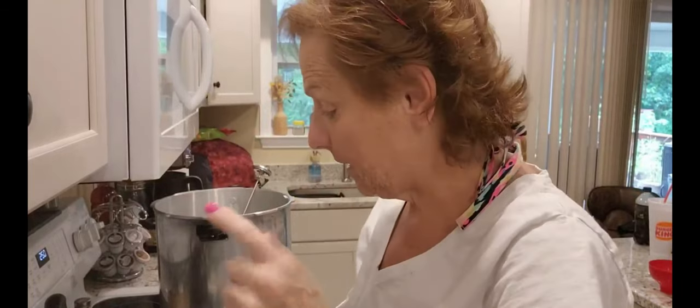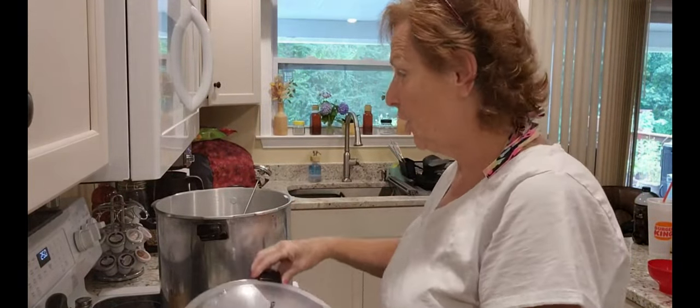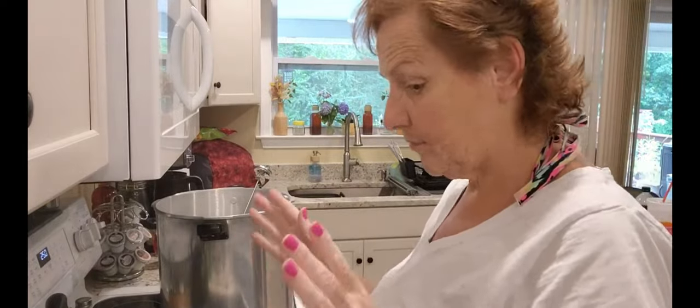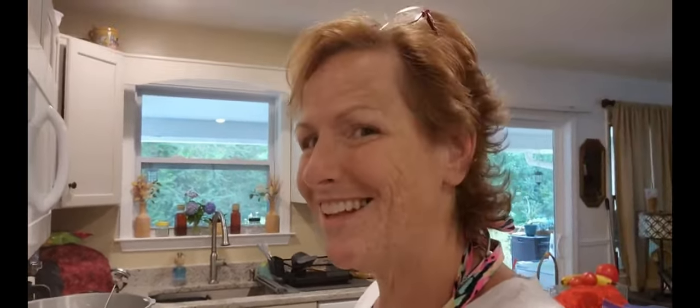Now I'm going to start making the brine — this is what's going to go into my pickles. Let me get all that stuff set up and I'll be back.